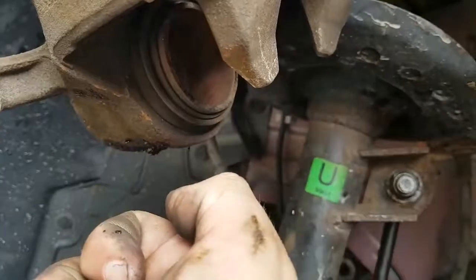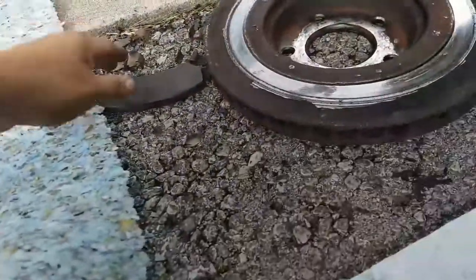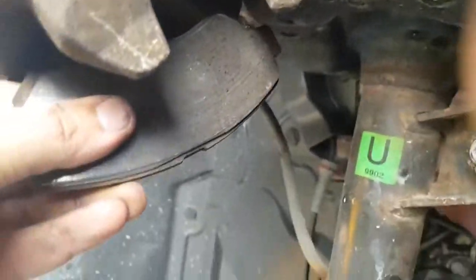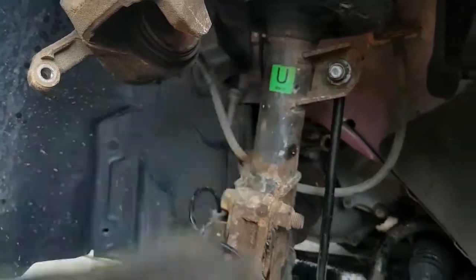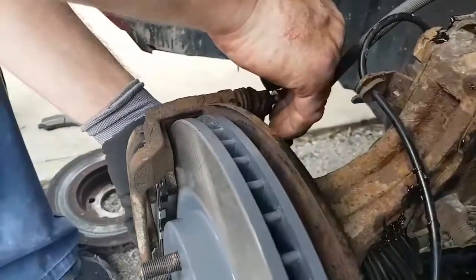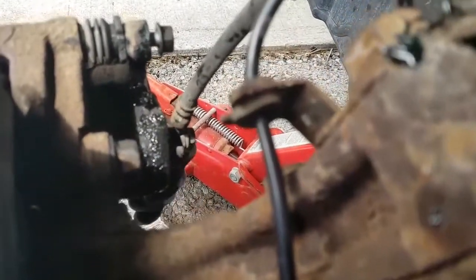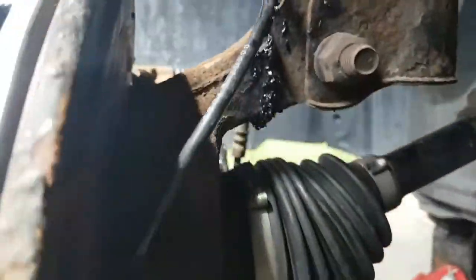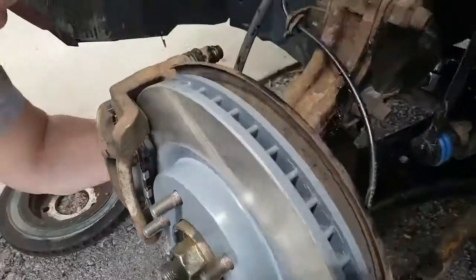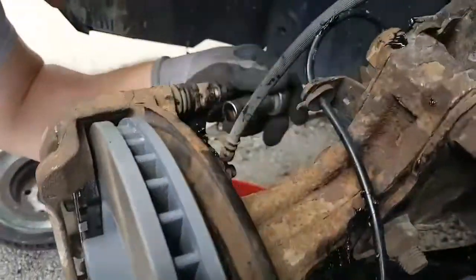Now that you've got that on, you've got the caliper back on, and you need to compress this part in so it actually goes over. The way we do it is you're going to take one of your old brake pads and put it up on there. You'll take a C-clamp and clamp it, and it will slowly push that in. Take your bolts and put them back in place. We're going to tighten these up as tight as they were before — so when you take it to the dealership, they don't claim that it wasn't tight. There we go, tighten everything up now.